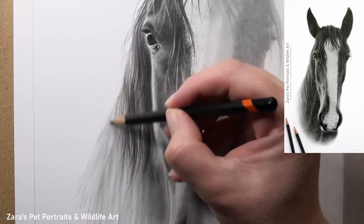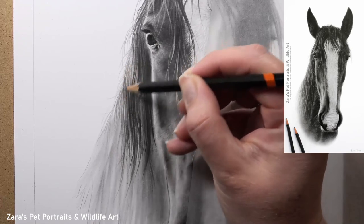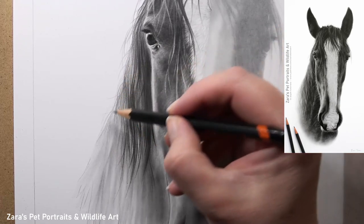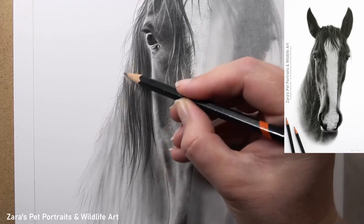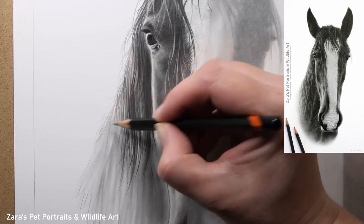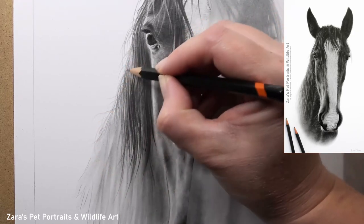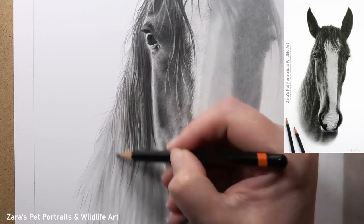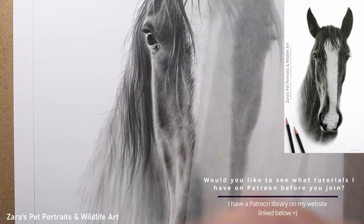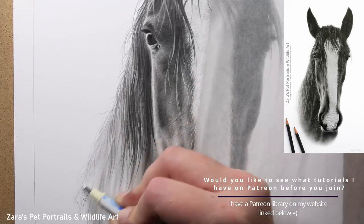My pencil strokes here are significantly longer than when I work on the face, so I do need to adjust my pencil technique and the length of those strokes to replicate the difference in fur or hair textures — and that's going to be the case with any animal we're drawing. What is important is I don't have one continuous pencil stroke from the top of where the mane starts all the way down to where it finishes, because we can end up with hair that looks more like spaghetti.